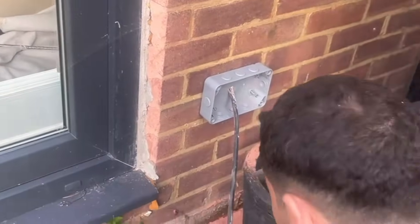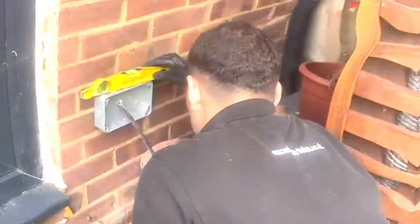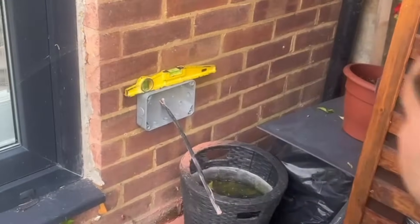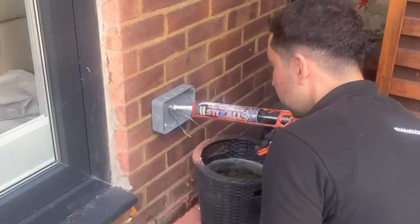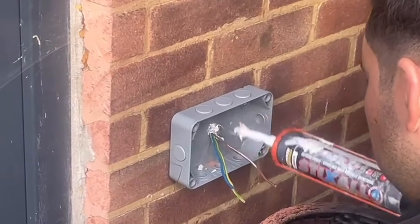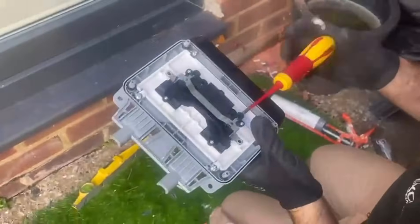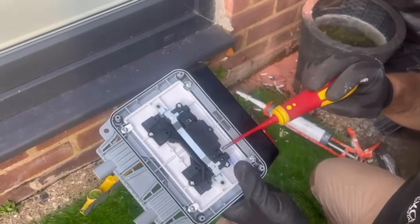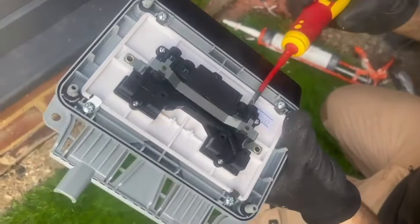Make sure your socket is level — that's level, all right. We've just stripped our cables. Now I'm going to add a bit more silicone here just to seal this completely. We've got our neutral terminal right there, live terminal here, and earth terminal right there.